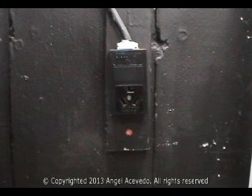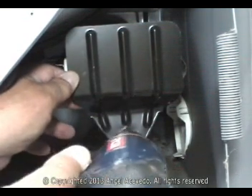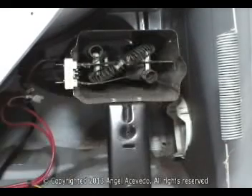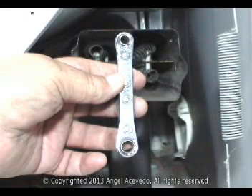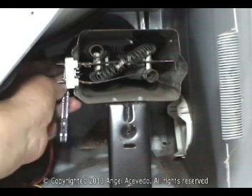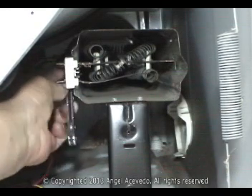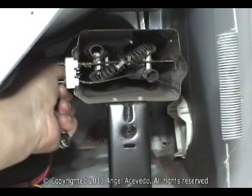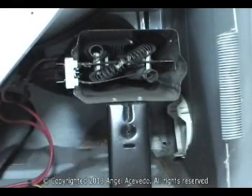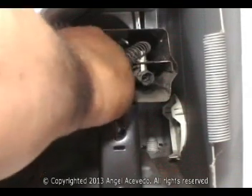Make sure the dryer is disconnected from the wall outlet. To replace it, remove this plate. Use a ¼ inch wrench to remove the holding screw and remove the screws. Grab the bad heating element and remove it.